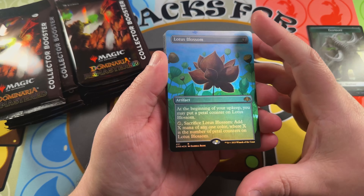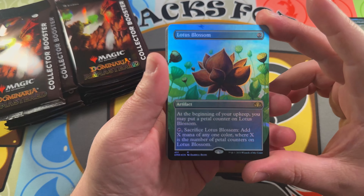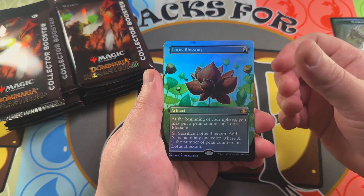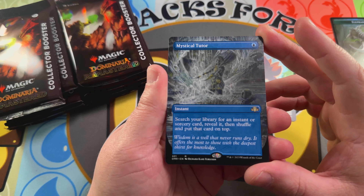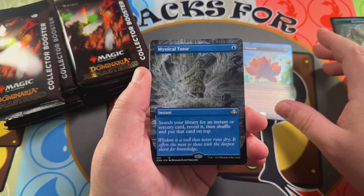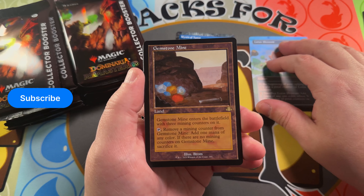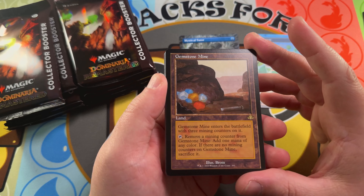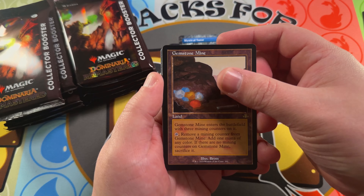Lotus Bloom — extended art borderless foil, very nice to see that art too. It's a nice card that was originally printed in Urza's Saga. Going into a Mystical Tutor — there's that Richard Kane Ferguson art I was just talking about, very nice indeed. There's a Gemstone Mine in our retro frame slot — that's a retro frame rare, very nice to see a reprint of that.